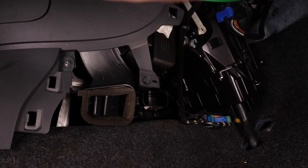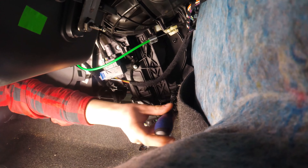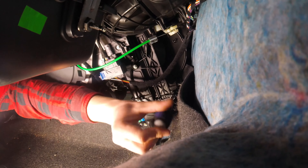Nun kannst du sehen, wo sich der Flansch des Pollenfilters und die beiden Schrauben befinden, die du entfernen musst, um zum Filter zu gelangen. Löse mit einem Einsatzschraubenzieher und einem 5,5 mm Einsatz die Halteschrauben.